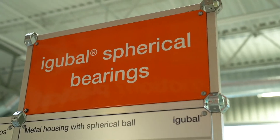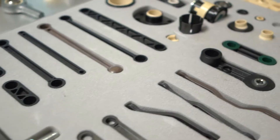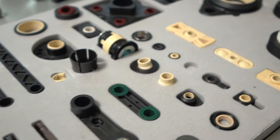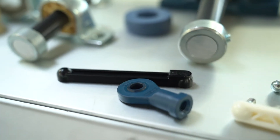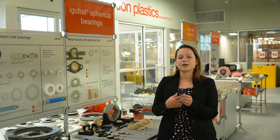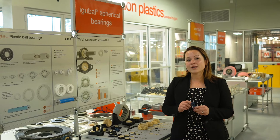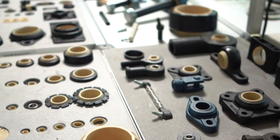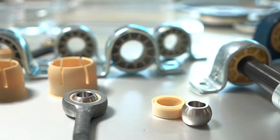Last but certainly not least would be our iGi ball product line. Our iGi ball bearings are spherical bearings meant to compensate for any type of misalignment in your application. Newest to the iGi ball line would be our food contact options — perfect for packaging applications where there might be direct contact with food. We have everything from rod ends to clevis joints, two-bolt and four-bolt flanges, and the list goes on and on. With that, I'm now going to pass it off to Matt to talk about dryland.